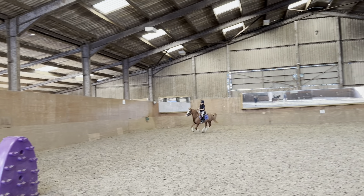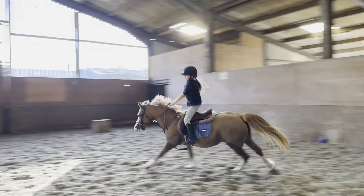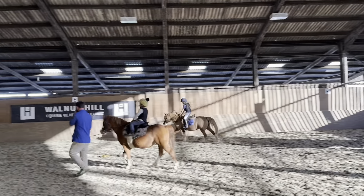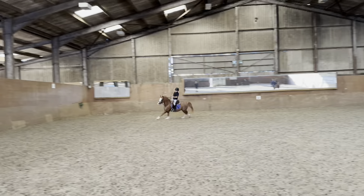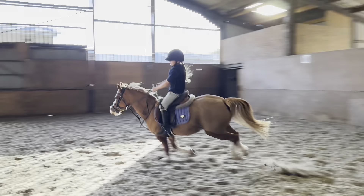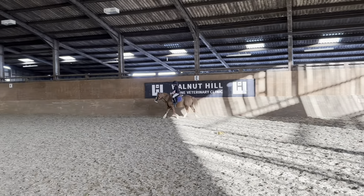That's it, sit up and back. Whoa, lovely, well done, give her a big pat. Good, pull her then. Oh, good girl, big pat.